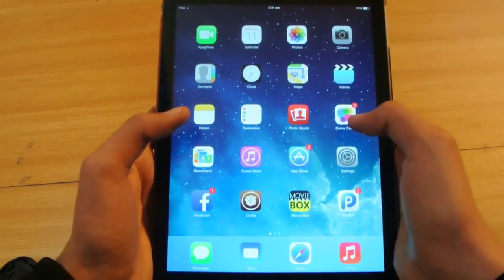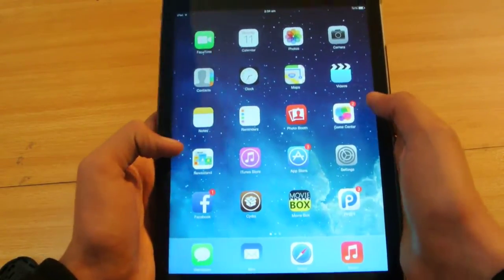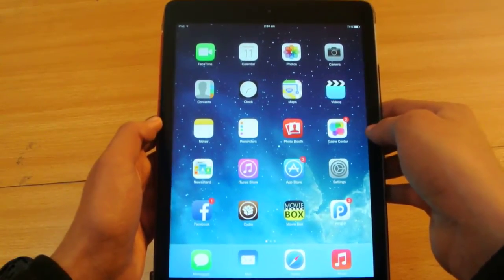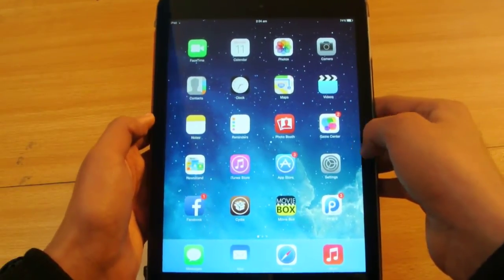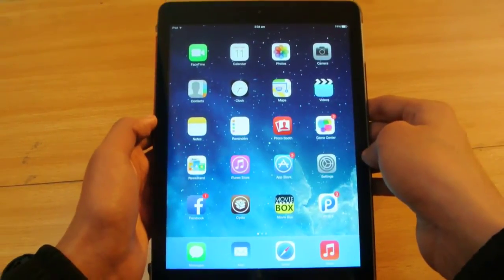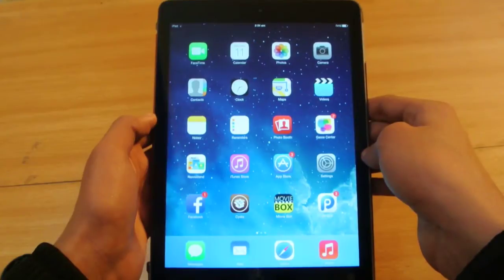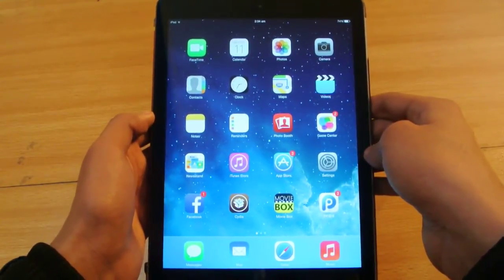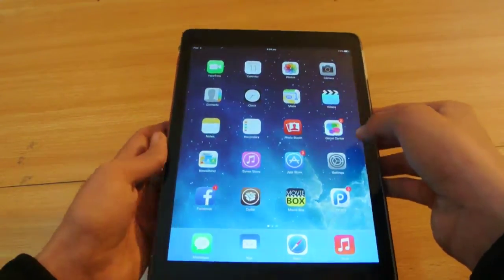What this video is about: I want to make this video just to show you that the iPad Air is jailbroken and with the jailbreak it is working awesome, no problems, no stuff like that. If you want an iPad Air, you can just start jailbreaking it by downloading the Evasion 7 tool, the latest version, which is version 1.2, and you can jailbreak your iPad Air.